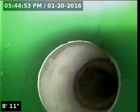Here we are going down the clean out. As you can see here, this is the connection. This is the cast iron pipe.